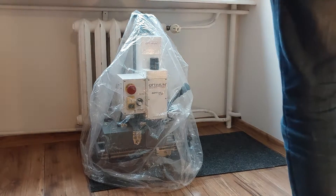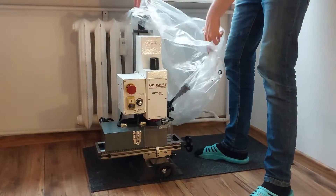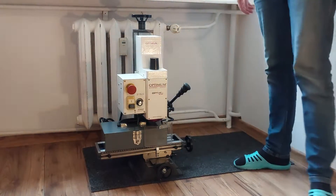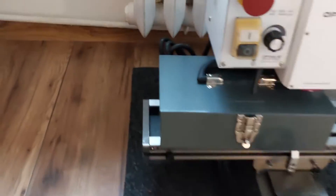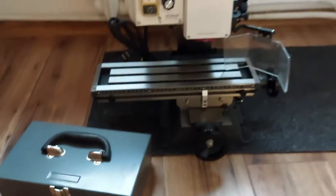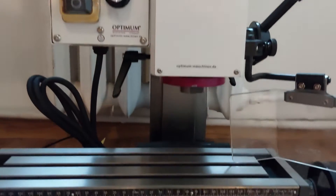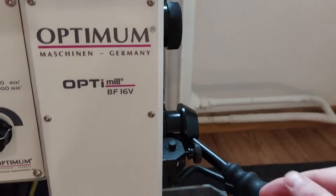After a few days, the milling machine arrived. I was surprised by the quality of the construction. Nothing jams, no noticeable play on the screws or slides. Everything looks really solid. The vast majority of parts are made of steel, and even the plastic housing parts look durable.